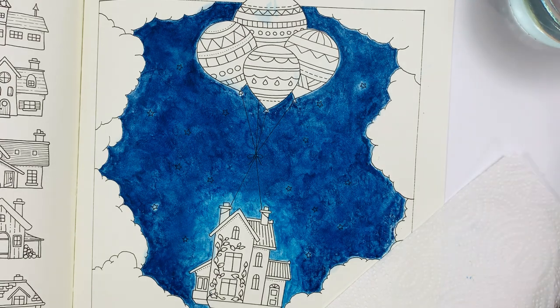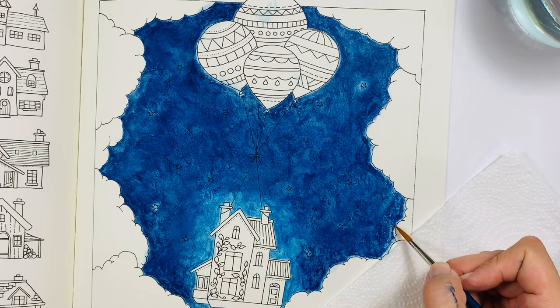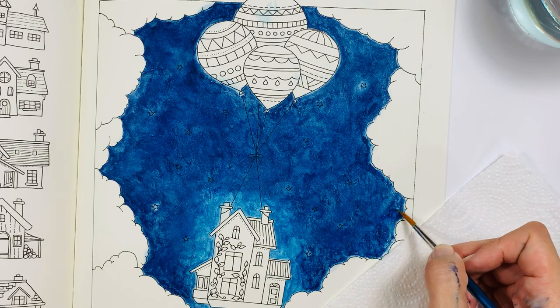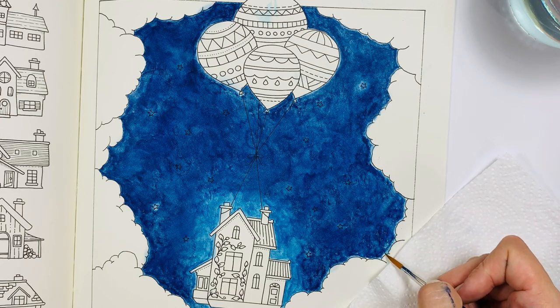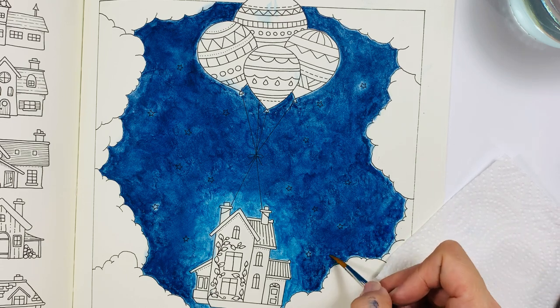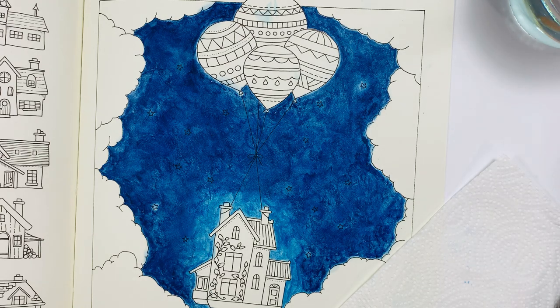So this is part one of the background — I think there's one more part here. I'm going to leave it like that and let it dry. I'm going to add more layers of Neo Color II where needed. So I'm going to stop here and shall continue with this picture tomorrow.